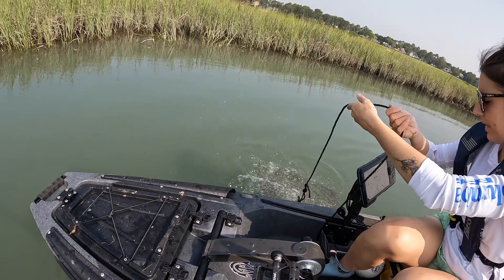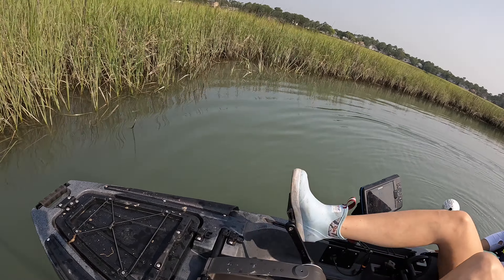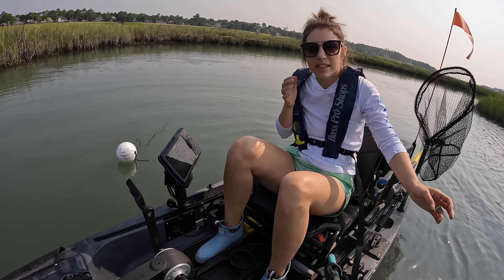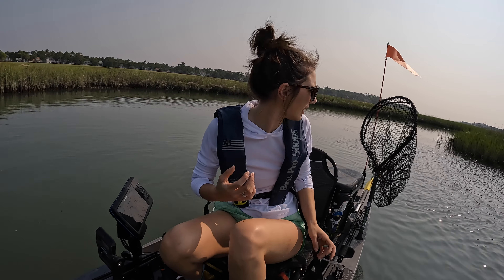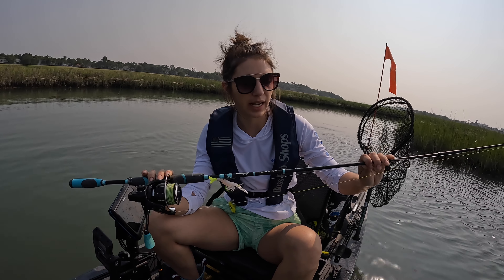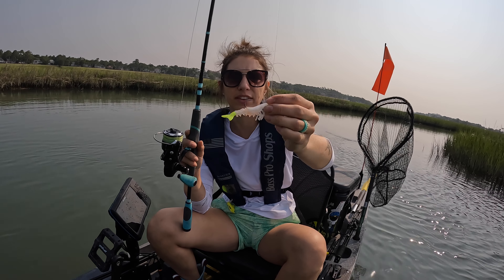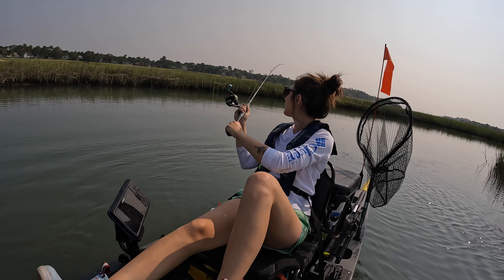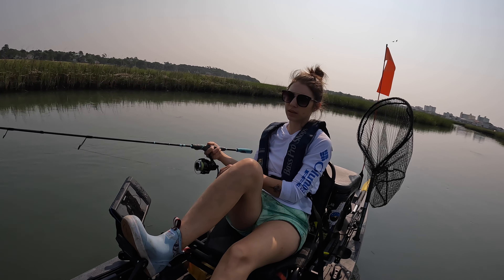So we've paddled back here into one of these creeks and we're kind of in one of these deep holes that we found back here. It's about eight or nine feet deep here. I'm going to go ahead and drop the crab pot kind of off to the side and then I'm going to see if we can pull up a flounder real quick. I've put the bait in the crab pot and secured everything down. We've gone ahead and dropped our crab pot. We have our identifier which has all of our information on it. So let's go ahead and see if we can't catch ourselves a fish.